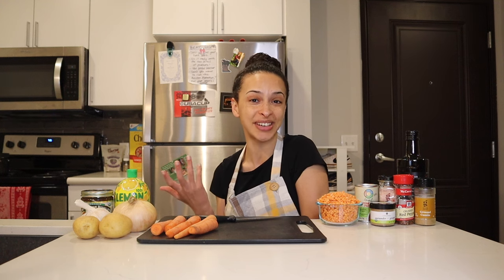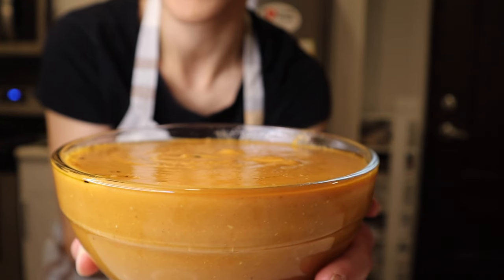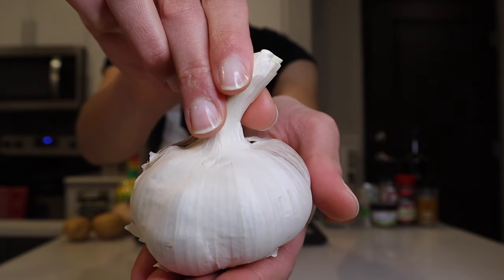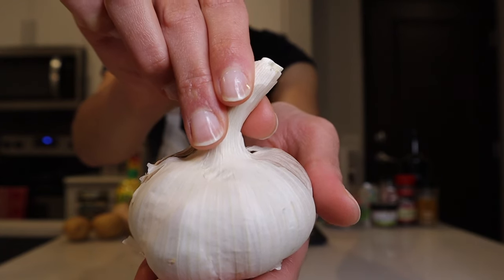I immediately fell in love with Mercimek Çorbası when I discovered it. This recipe has 13 ingredients that will eventually turn into this beautiful bowl of soup. Let's run through them quickly. Starting with the vegetables: two yellow potatoes, and three cloves of garlic — I may throw in a couple more because I am absolutely obsessed with garlic.